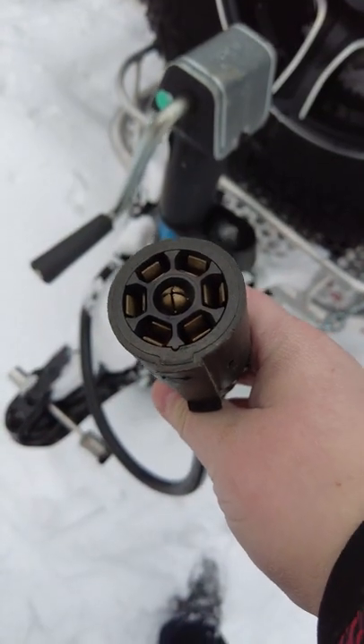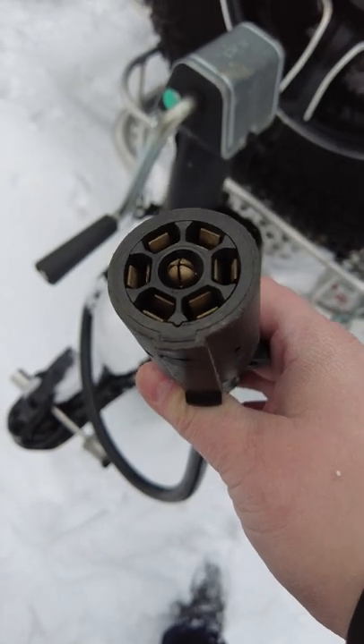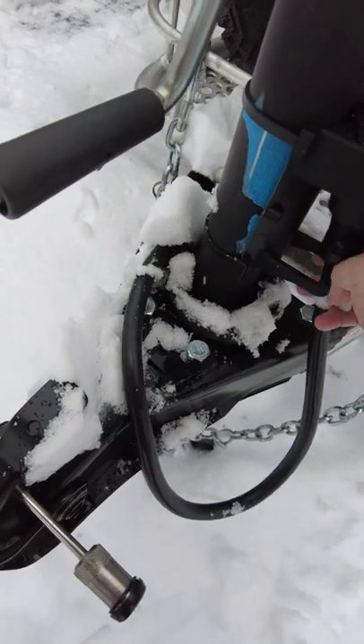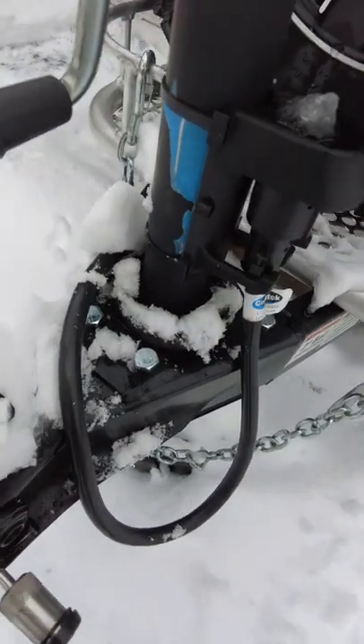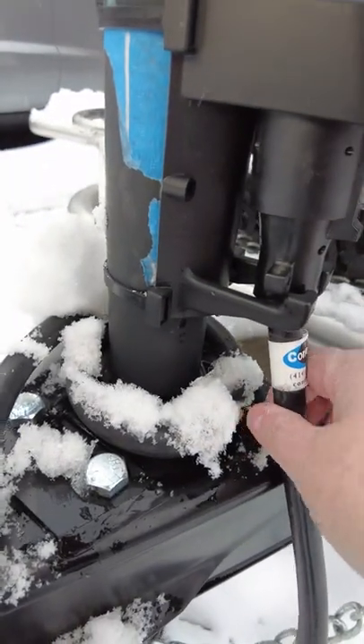Your seven pin connector cord is subject to corrosion due to its exposure to moisture. One adapter I've picked up connects to your tongue jack and stores the connector cord end facing up to protect it from the elements. As you can see, it fits in nicely. It can fall loose, so you'll want to keep track of it.